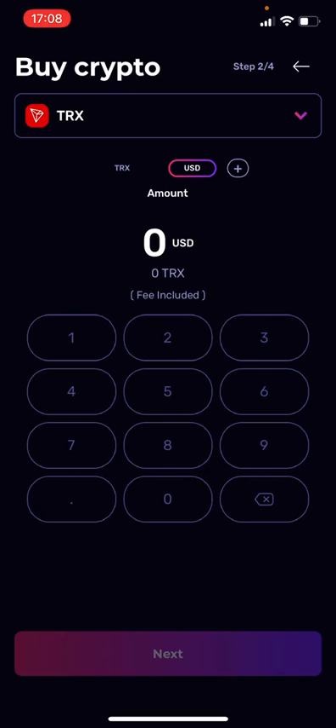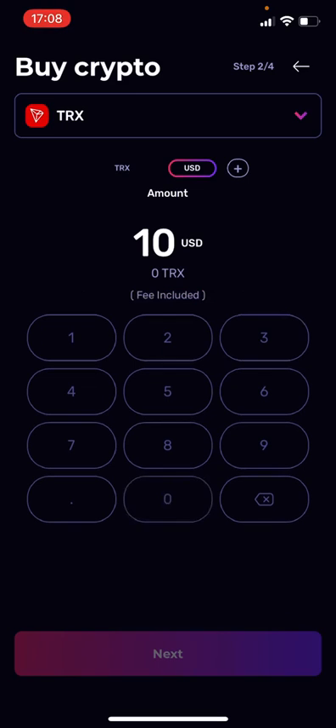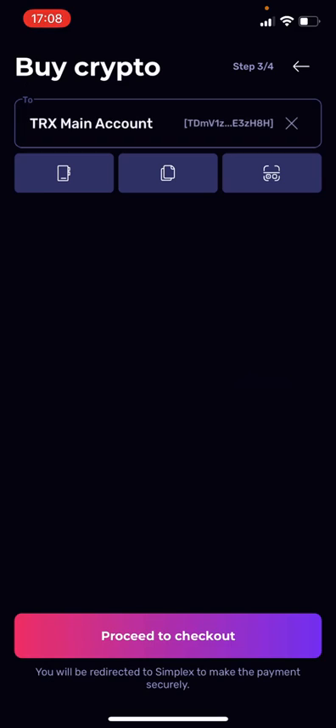You just enter the dollar amount you want to buy. You can also enter the Tronix amount you want to buy. I'll stay with USD. Let's say I want to buy $100 — the minimum is $50, by the way, just for demonstration. It will show you the Tron amount below, and that includes the fee. This is the amount you will receive once you've paid with your credit card. Then hit Next.